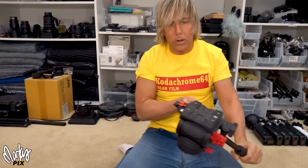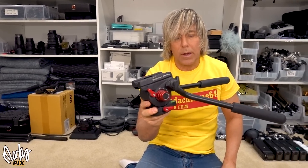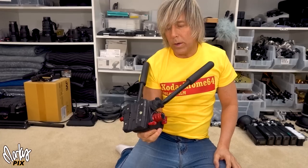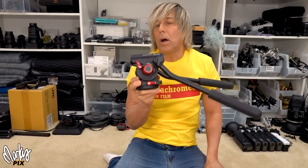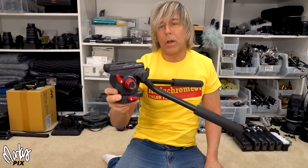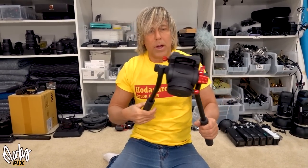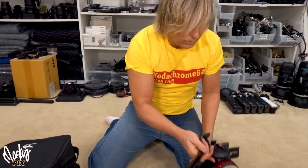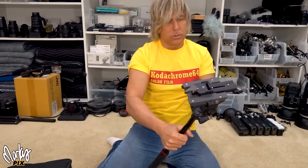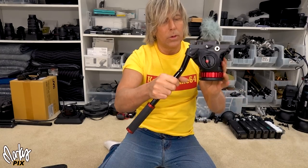Two fluid heads. This goes on top of a tripod — heavy duty, for camcorders and stuff like that. I don't use these anymore because they're big and heavy. I want little lightweight gear, as lightweight as possible. This one is a Promaster Cine CH 75, and this is a Manfrotto MVH 502 AH.